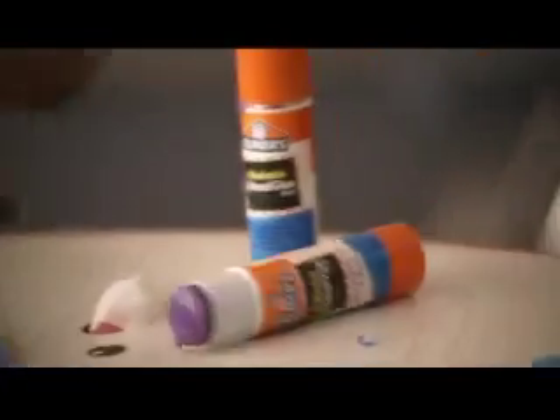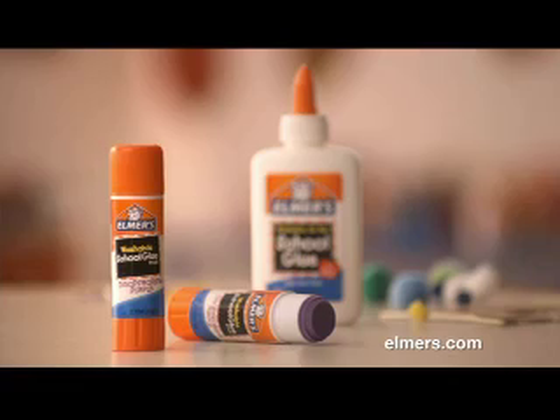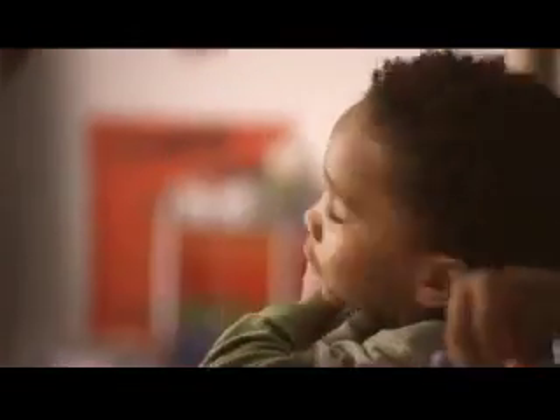In the hands of a child, the glue stick matters. Because you can make things like a beautiful monster. Make sure it's Elmer's glue sticks and disappearing purple. Like strong, like my muscles.